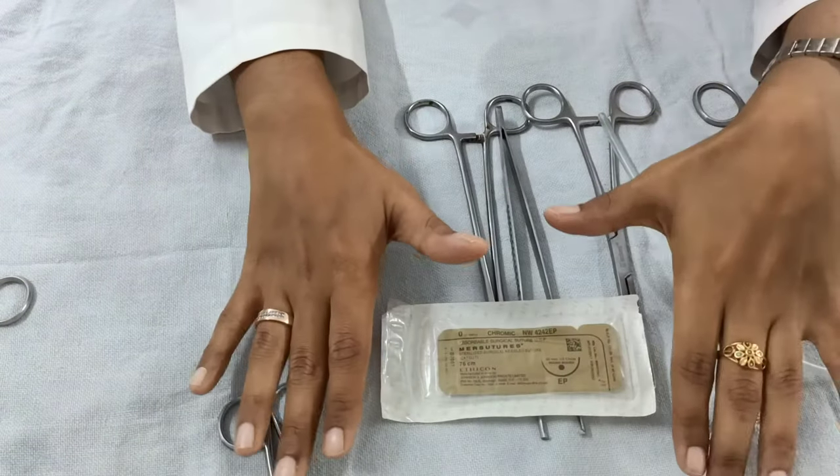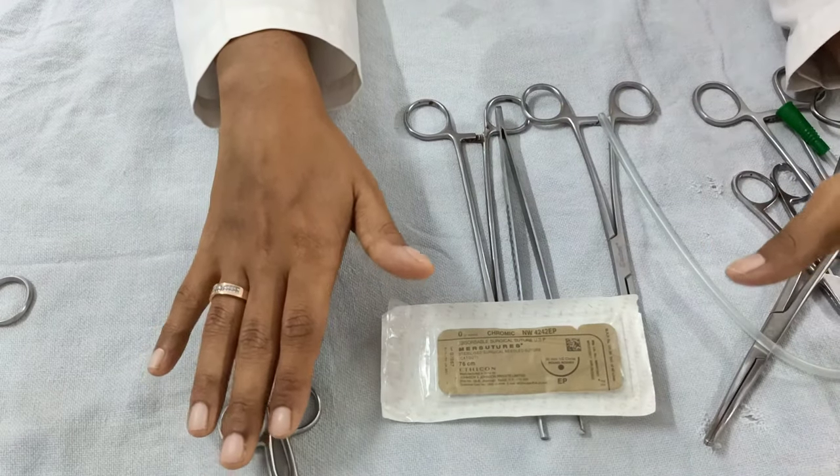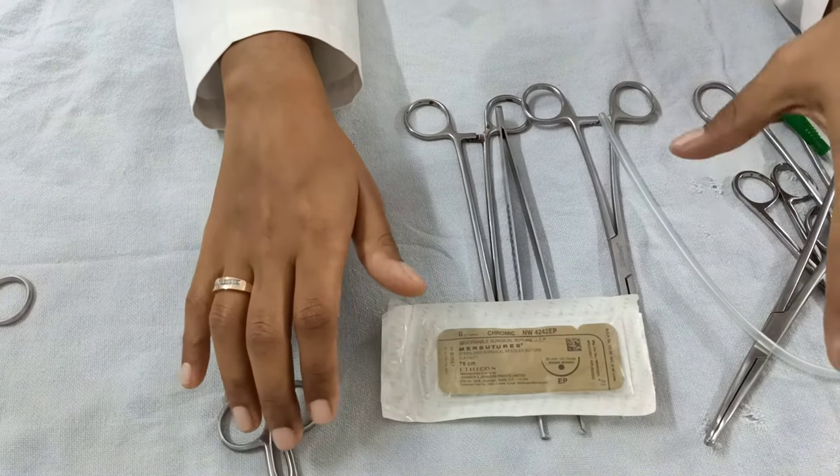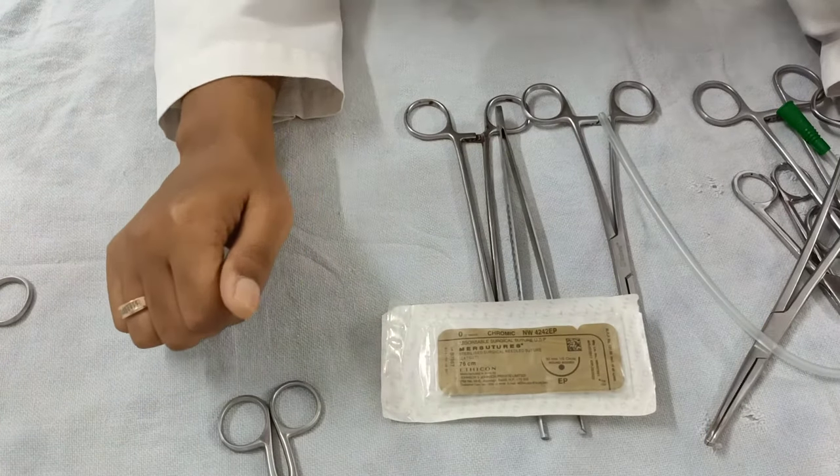This was all about vaginal delivery instruments and technique. Thank you, and if you like the video please do like, subscribe, and share the channel Love of Obstetrics and Gynecology.